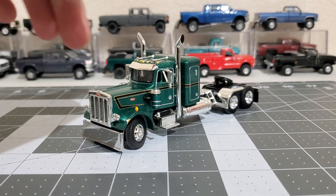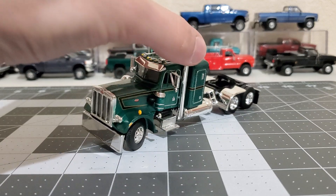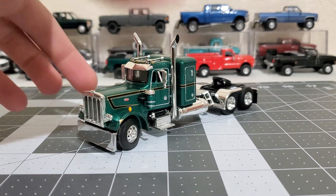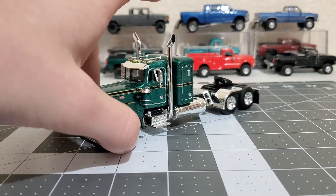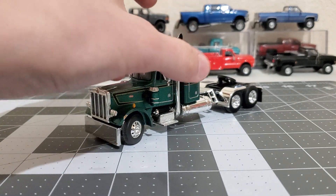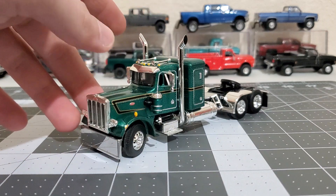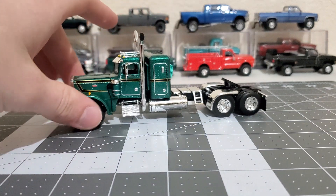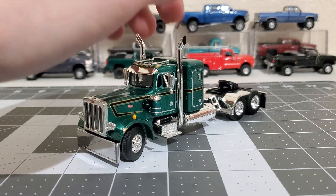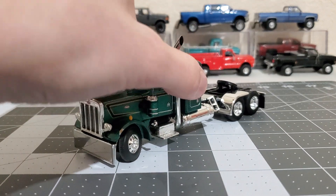Last but certainly not least - I don't know very much about semis yet, but it's a Peterbilt 359. I think it's like a '70s Peterbilt. I think they just look a lot better than Kenworth and Mack and all that - I just like the long nose. It's a DCP and I only got the truck, I didn't get the one with the trailer. I bought this secondhand off eBay.